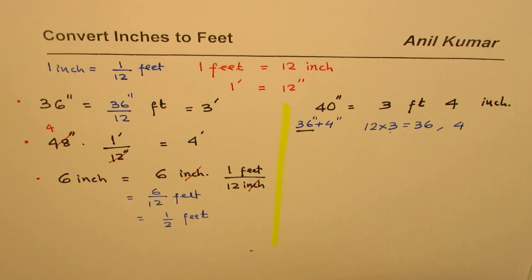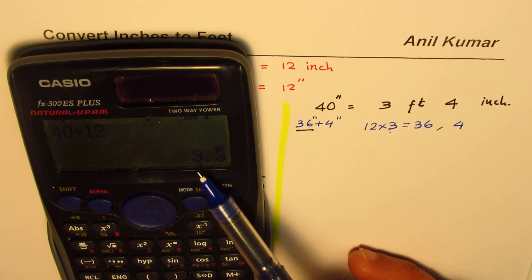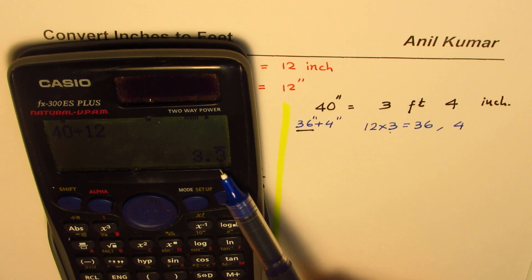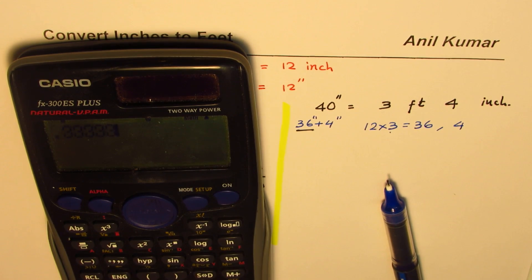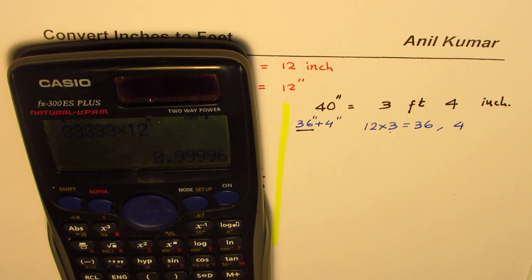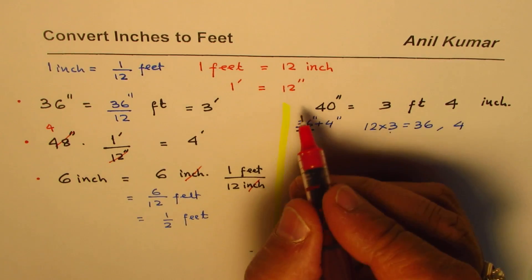Even by dividing we could get the same answer. 40 divided by 12 equals 10 over 3 feet, which in decimal is 3.333. The whole number 3 gives us 3 feet. Then 0.333 feet converted back to inches is 0.3333 times 12, which equals 3.9999 — essentially 4 inches. So you get the same result: 3 feet and 4 inches.